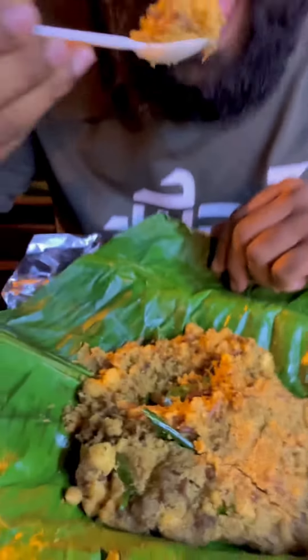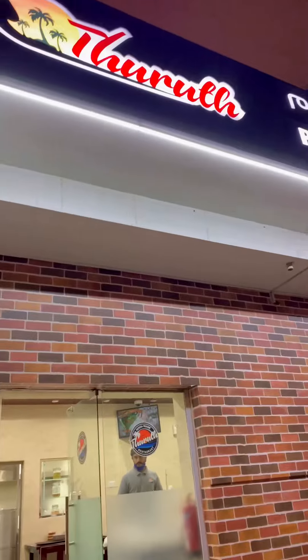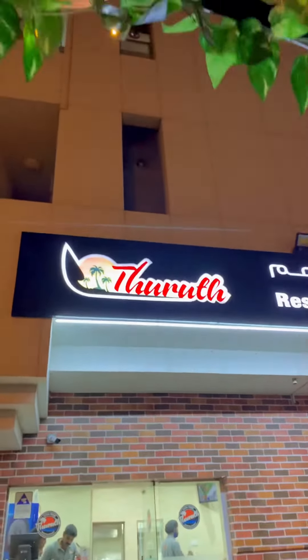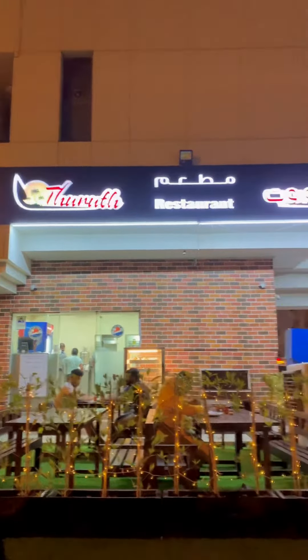This is Shabiya Level 4. Shabiya's free delivery is available — check the description box for details. I'll see you in the next video. Take care, bye-bye!